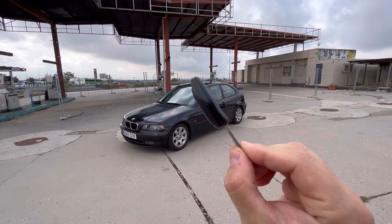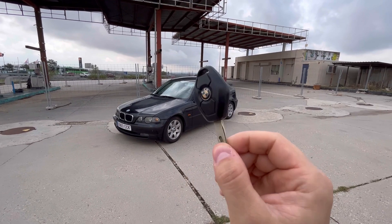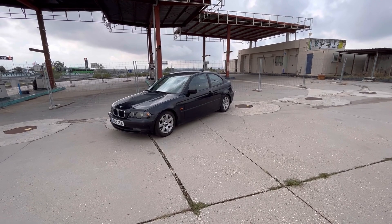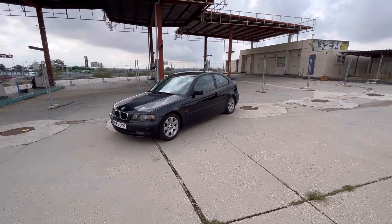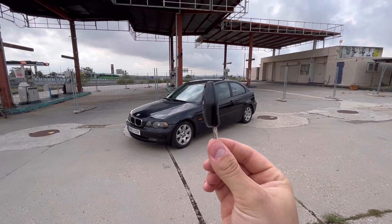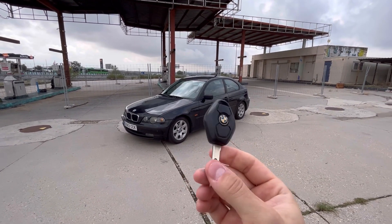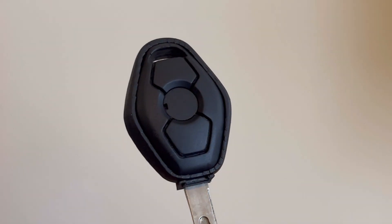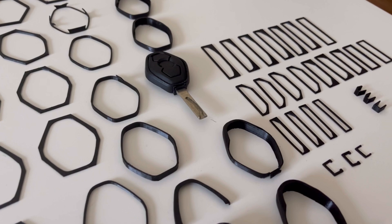I don't really agree with this, and that's why in today's video, first I'm going to show you how to change the battery in one of these BMW Diamond keys. And in the second part, I'm going to make this permanently serviceable using 3D printing technology.